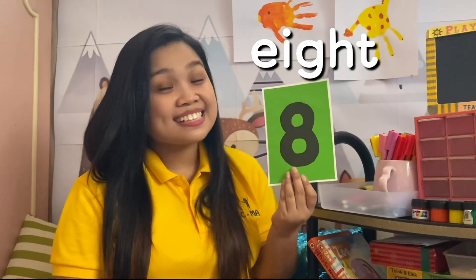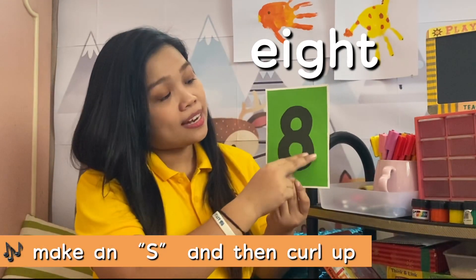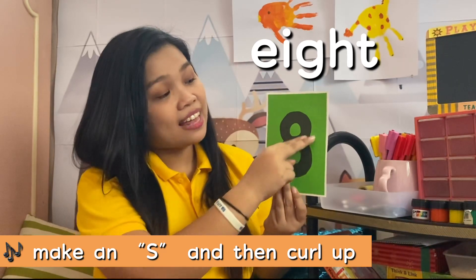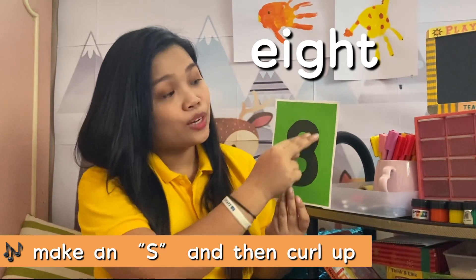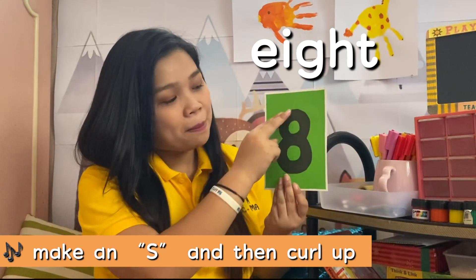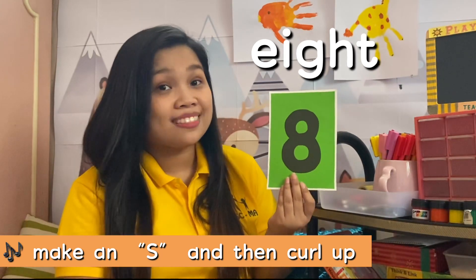This is the number 8, and this is how we write 8. Make an S and then curl up. Make an S and then curl up to write the number 8.